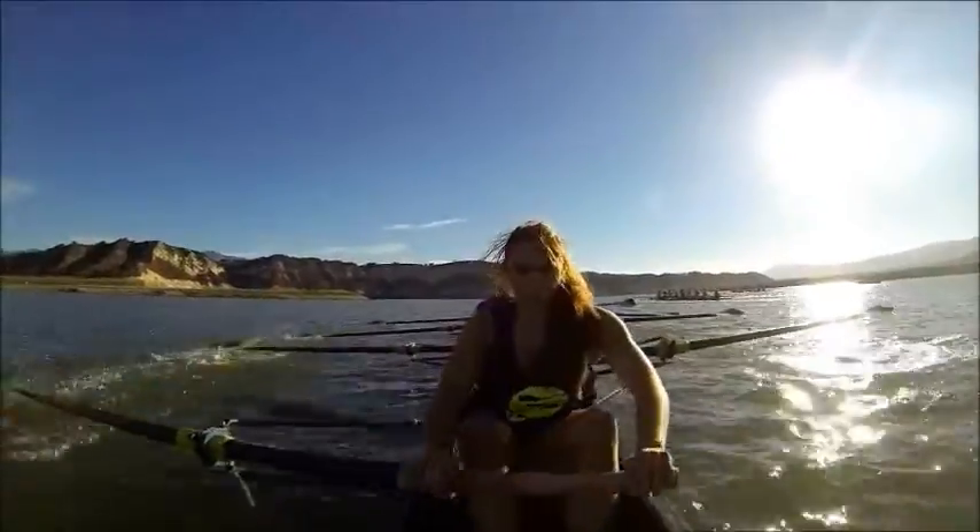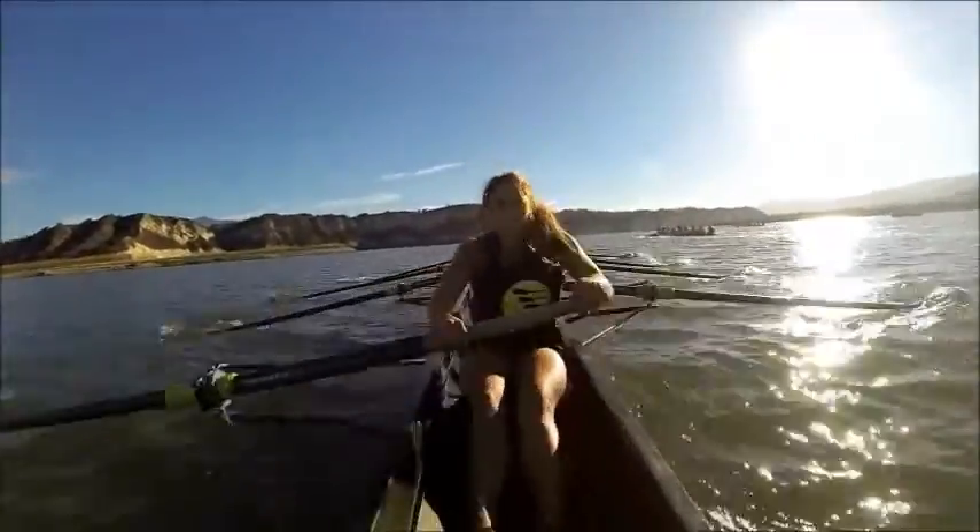Here we go. Big build with the drive, ladies, right here. Swing. Good. Feel that pressure. That's it. There we go.